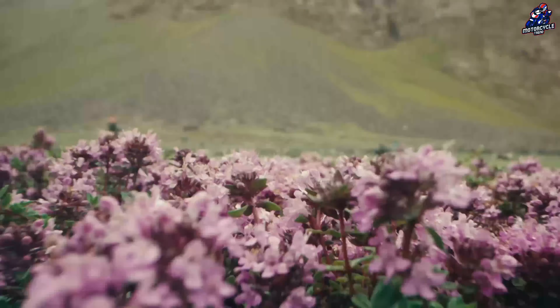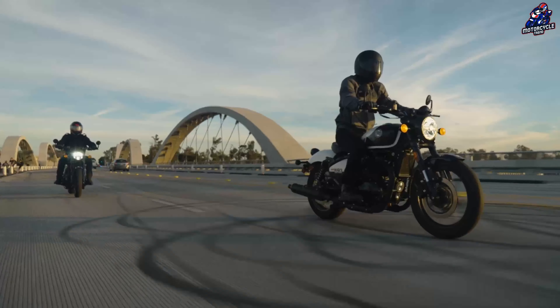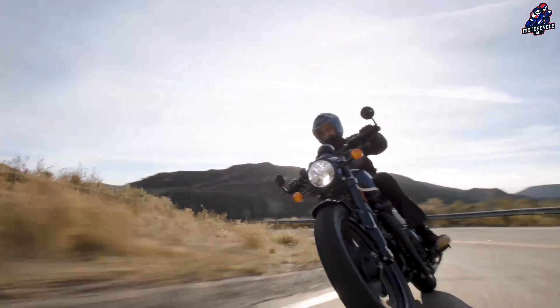Hello everyone. Royal Enfield will launch a new model in the 650 line. One of the things that will be introduced is the Classic 650, following the Shotgun 650 which will be released in early 2024.